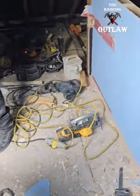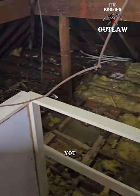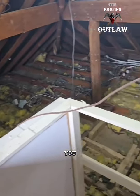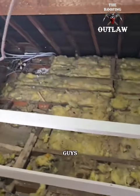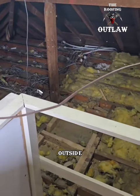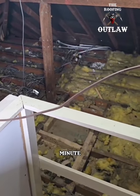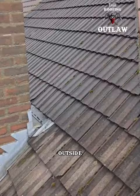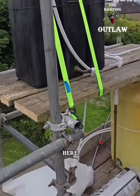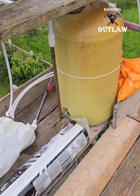A lot of you doing loft conversions decide to work around the boiler — we don't do that. We have the scaffolding adjusted so we can put the boiler outside. Back outside now and we've got boiler work going on on the scaffolding here — looks absolutely crazy.